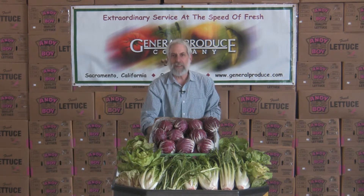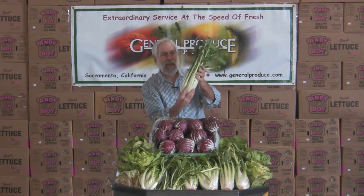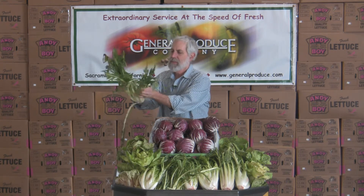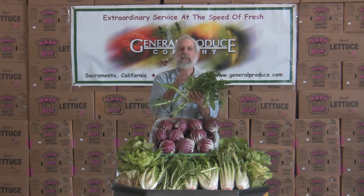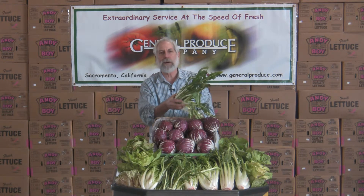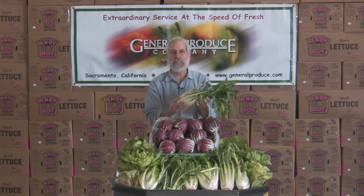The new one that's out there that's really taken off is this puntarelle. It almost looks like a weed — these kind of spindly looking things — and inside you'll see it forms a little bit of a head. This has kind of a sweet bitterness to it, a little bit of nuttiness. It's a great crisp taste when you chop this up and put it in a salad. You can also braise this and make a nice braising mix.